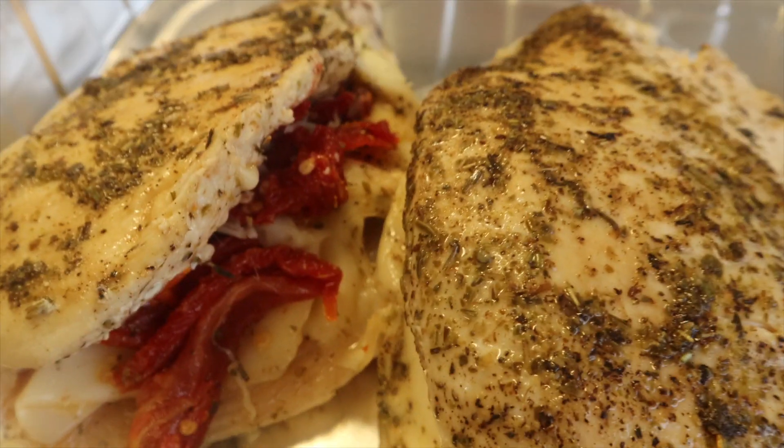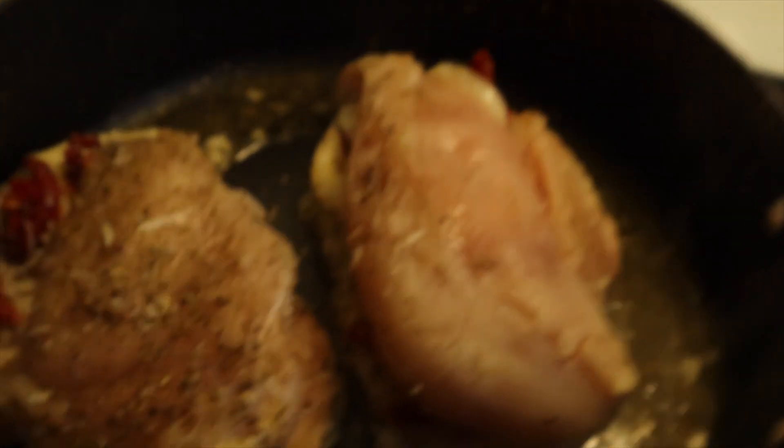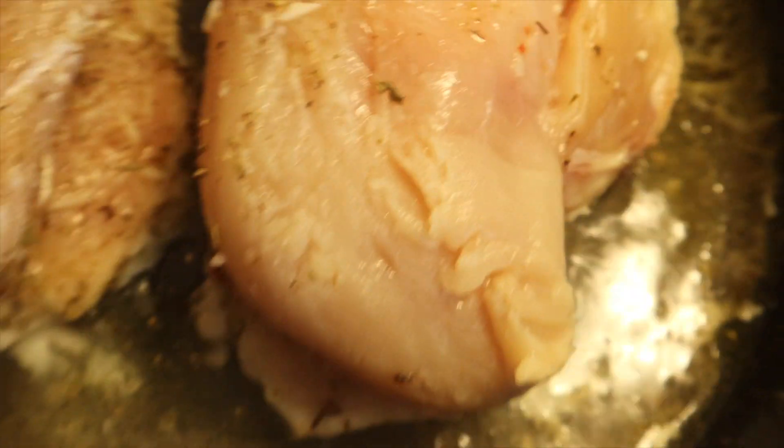I just want y'all to see this. Look — can you see? Yummy! And then I still have this cooking. I'm going to use all that to make that sauce too — all of this up in there to make my marsala sauce.